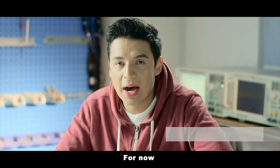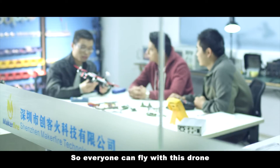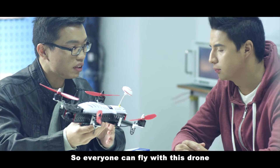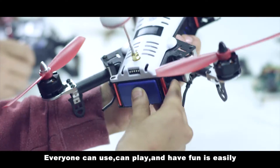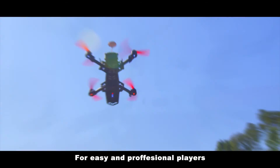From now, it's easy to fly for both ordinary and professional players, so everyone can fly this drone. Everyone can use it, play, and have fun — it's easy for both beginner and professional players.